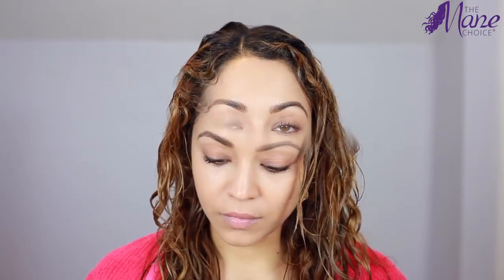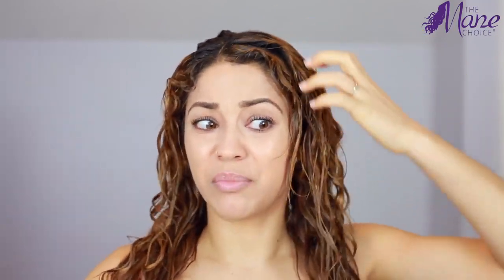It says to leave it on for five minutes and then start detangling, so I'm going to leave my hair as is. Five minutes is up, so now I'm going to start detangling my hair gently with my fingers. I always recommend starting from the bottom because if you have knots or tangles in the middle, starting from the top and pulling down could cause breakage. So I always gently start from the bottom and work my way up.